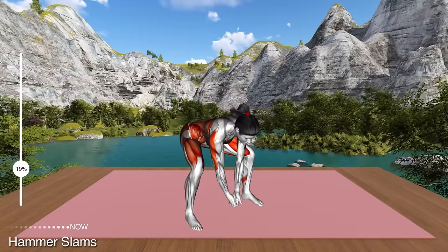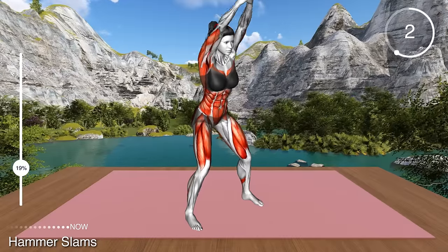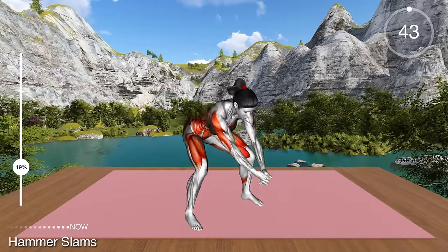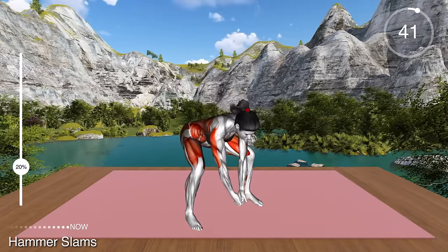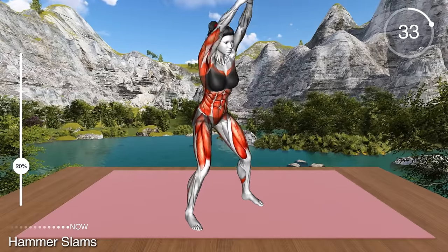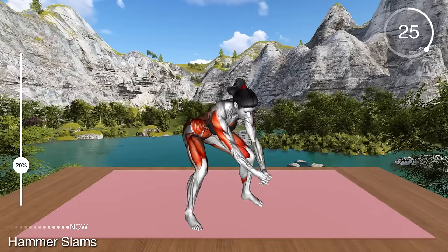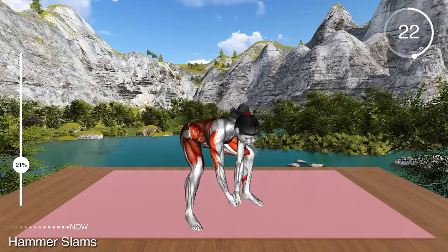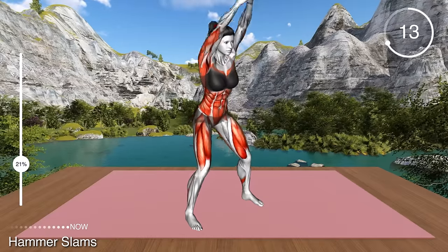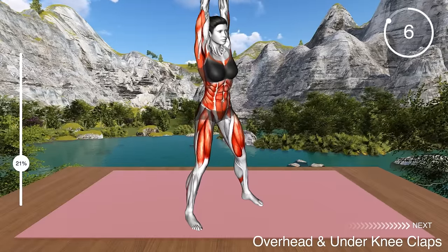Next exercise. Stand in a wider stance and raise your arms overhead and bring your palms together. This is your starting position. Now hinge at your hips to bend forward until your body is parallel to the floor and lower your arms between your legs. You can bend your knees. Straighten up, thrust your hips forward, and repeat. This is a great whole body exercise that will strengthen your shoulders, core, glutes, hamstring, and thighs. As you bend forward, be careful not to arch your back. This movement should come from your hips.